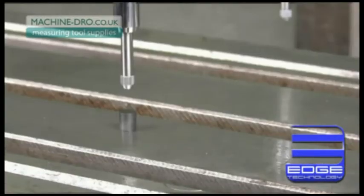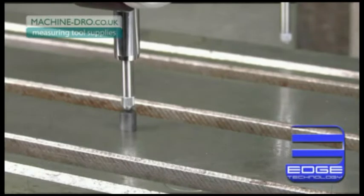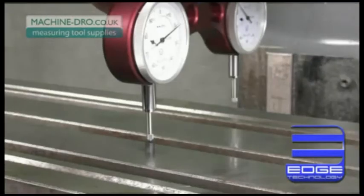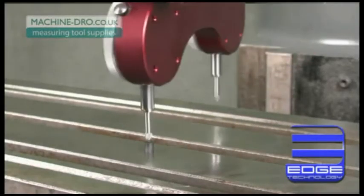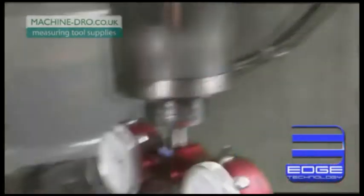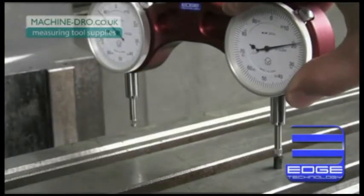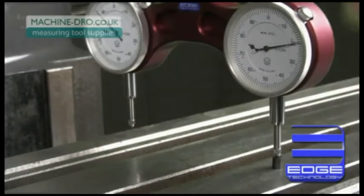Calibration of the Pro Tram is easy. Just place the included calibration magnet anywhere on the table and lower the first indicator down onto it. Set that indicator to zero and, with the quill locked, rotate the unit and repeat the process by setting the second indicator on the calibration magnet and setting it to zero as well. Since this calibration process accounts for any inaccuracy with the collet or spindle, it makes the Pro Tram the most accurate tramming gauge available.